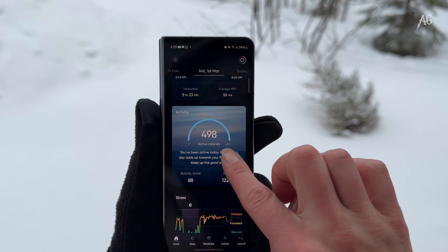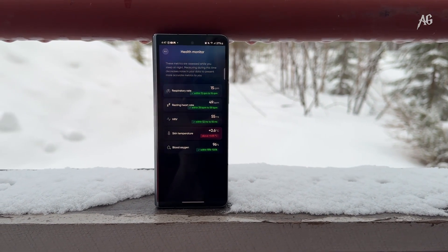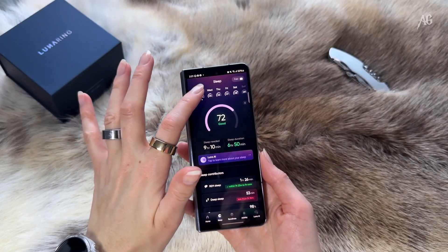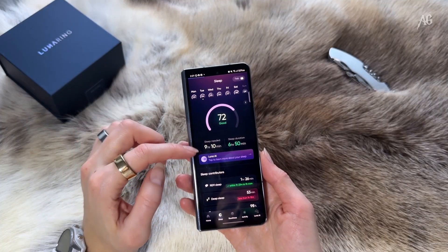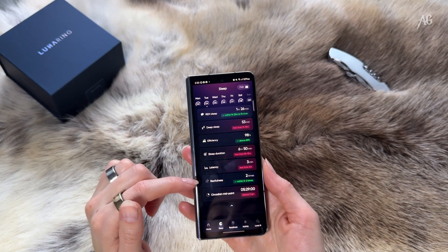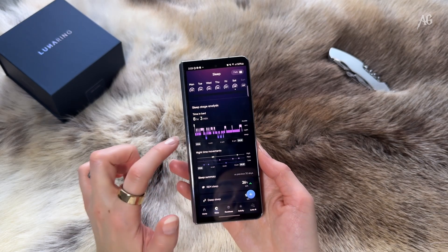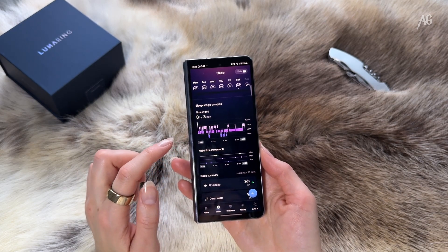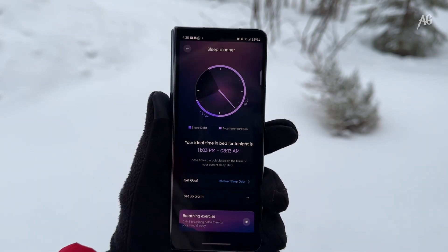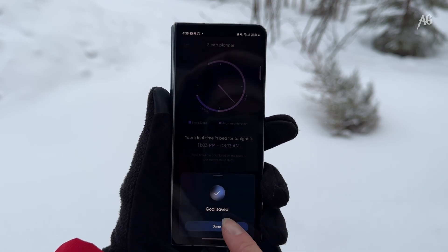The Luna Ring monitors over 70 health metrics, offering insights into sleep, activity, readiness, stress, menstrual health, and more. When it comes to sleep tracking, the ring measures metrics like resting heart rate, respiratory rate, blood oxygen levels, and heart rate variability. It also analyzes REM and deep sleep patterns. After an update, a sleep planner appeared in the app — there is your ideal bedtime and you can set your alarm or set your sleeping goal.